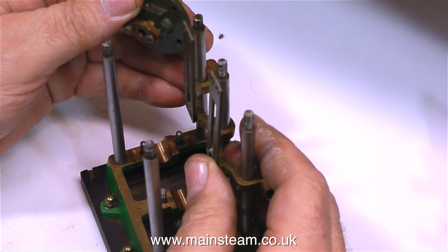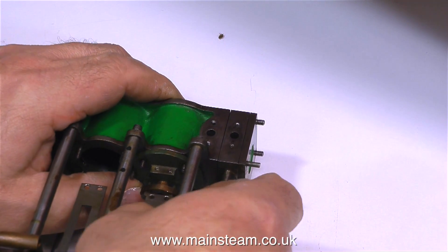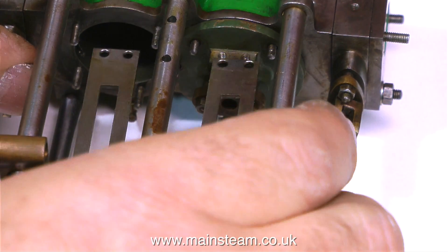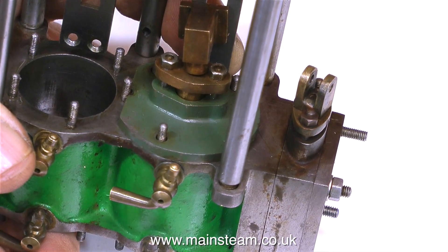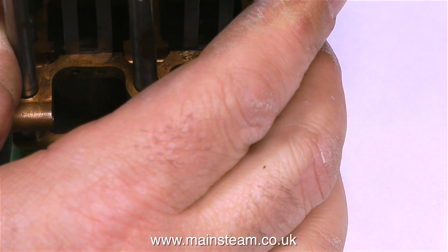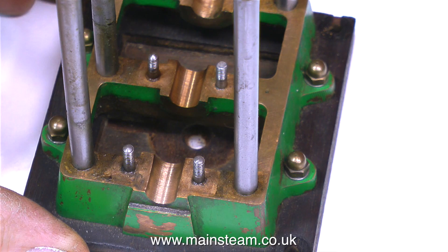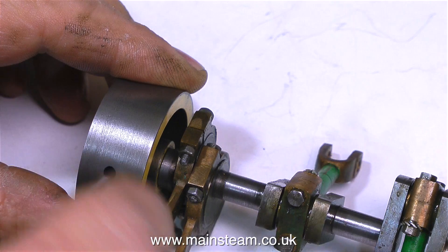Looking at how the crosshead assembly fits — it's not a very good fit on the uprights, but there are some grub screws to hold it in position. All I'm really doing at the moment is checking the basic alignment. I've put the crosshead roughly in position and it seems to be about right. There is a little bit of adjustment because of the sloppy fit of this mounting bracket. The engineering is so-so on this engine — some of it's okay, some of it's not so good. The machining of the main bearing journals looks okay, and they are very important, as is the crankshaft.